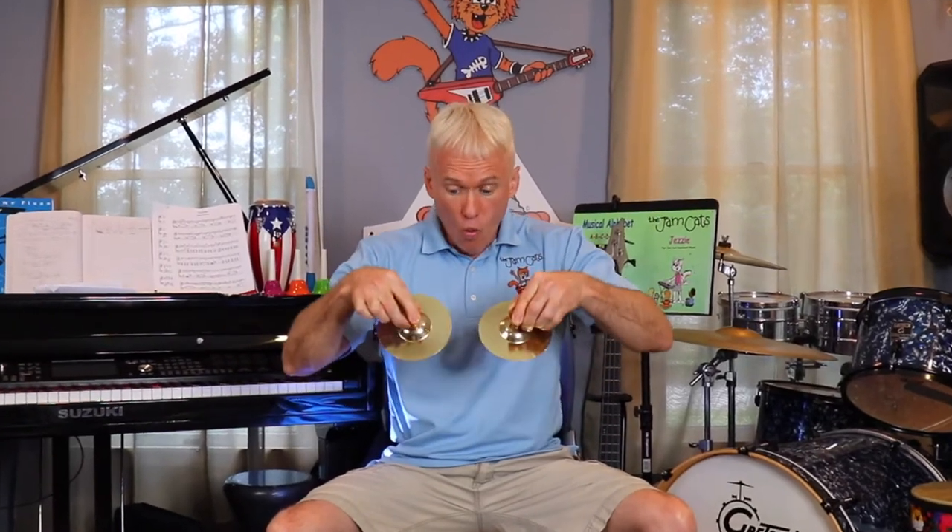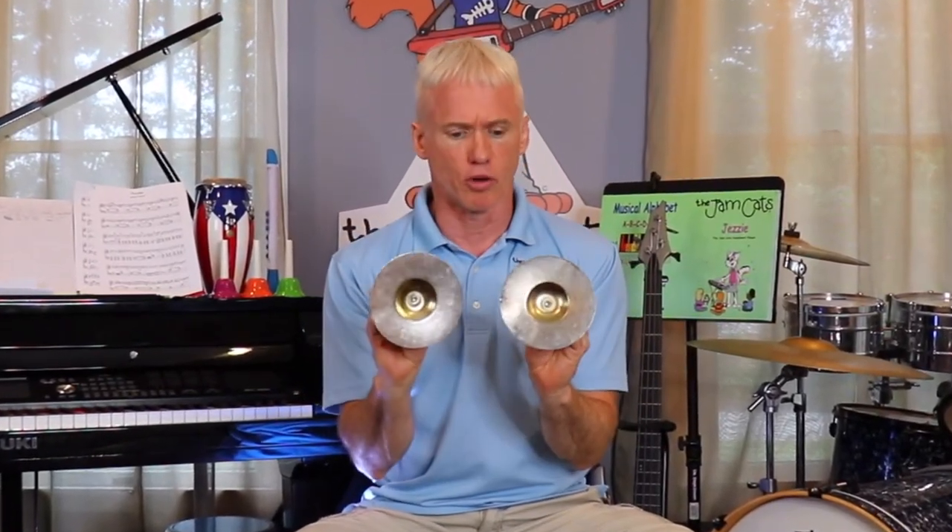Let's go! Hey kids, DJ Jamcats here. Today I would like to introduce you to these two instruments. What are they? They're the same thing, right? They're hand cymbals.